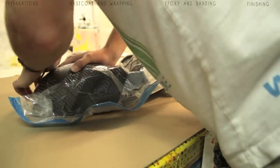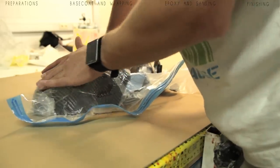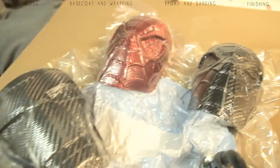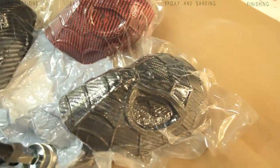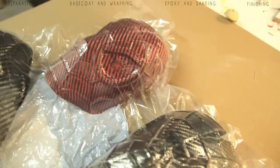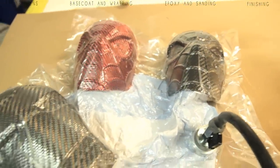Just work your way around and make sure there are no air pockets, voids, or bridging. Bridging means parts where the bag is not fully in contact with your part. This is how it looks with all three masks next to each other.